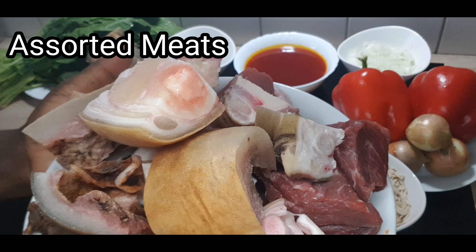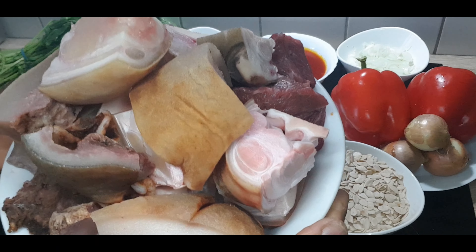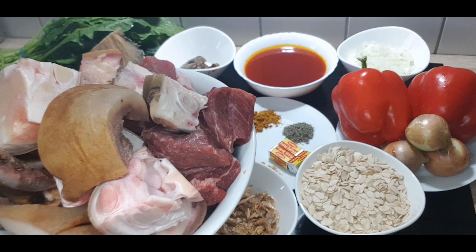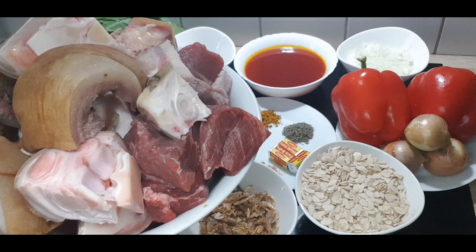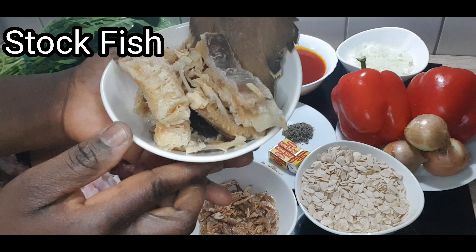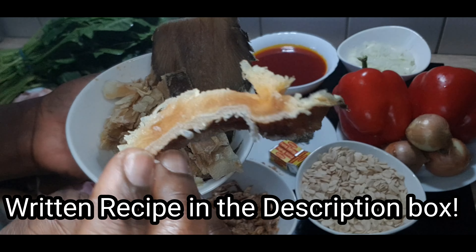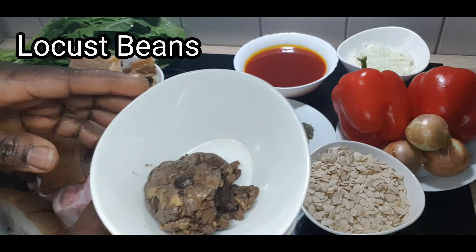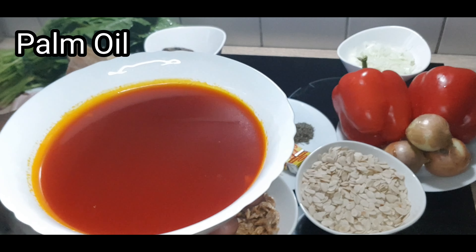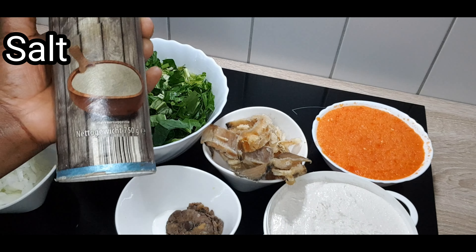Those are the ingredients we'll be using today. That is my well-washed assorted meat — I have cow legs, I have skin, I have beef, I have shaki. And that's the stockfish I'll be using today. For the written recipe, please check my description box. My stockfish has been washed and soaked. That is locust beans (iru), my palm oil, and of course salt.